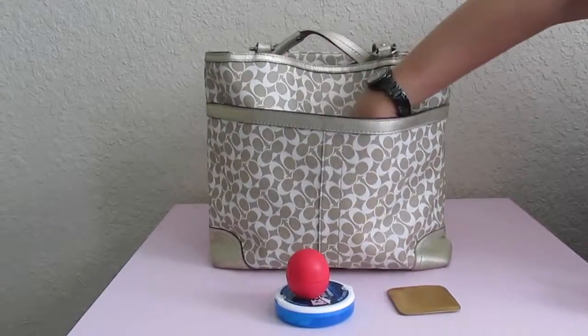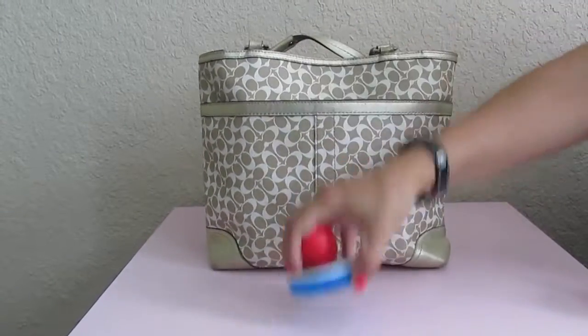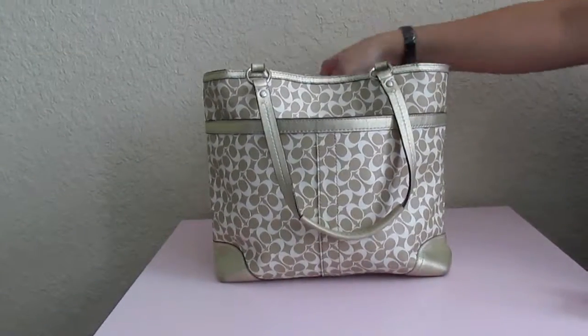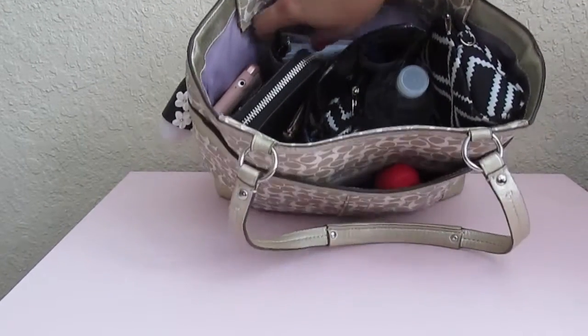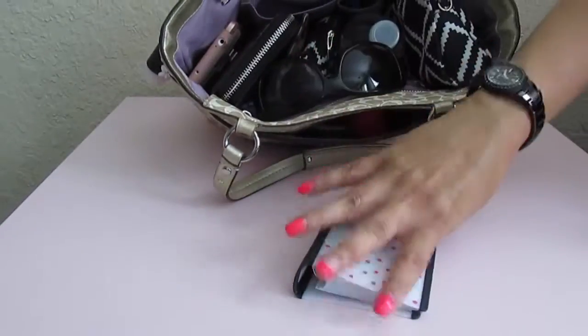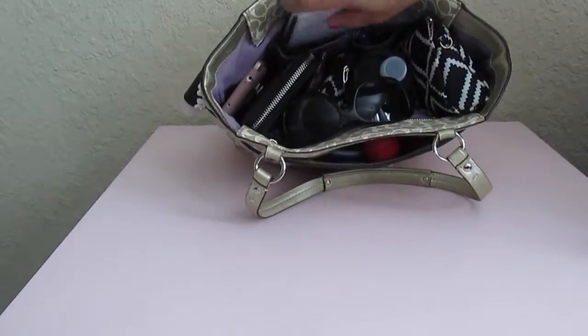I also have a Bath and Body Works hand lotion. Now I'll go inside the bag and give you a top view of what it looks like inside and how I have it packed up. On this slip pocket I keep a little notebook from Staples — it's a small binder where I just put notes.